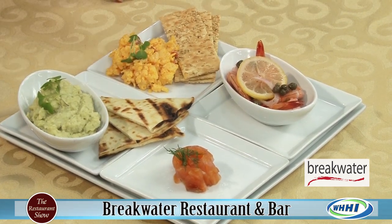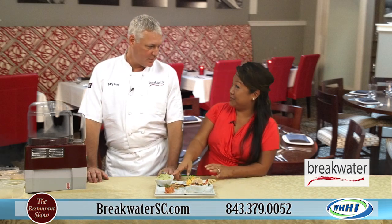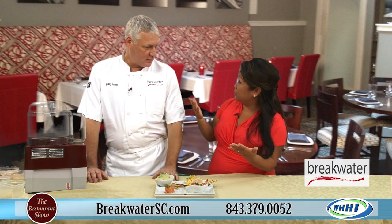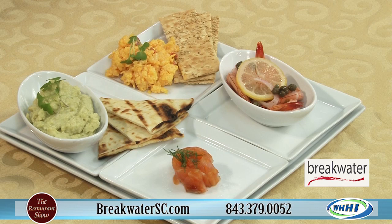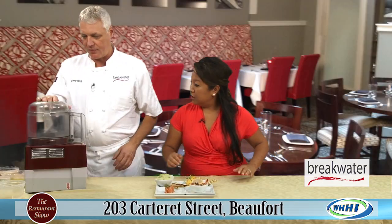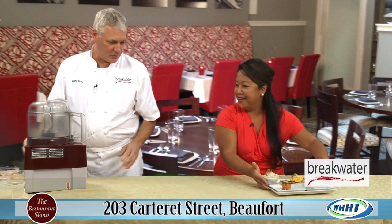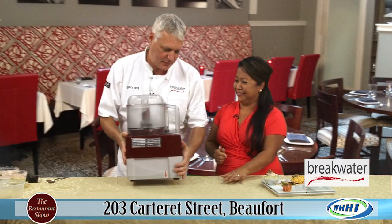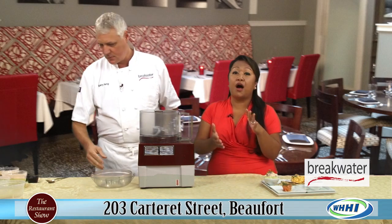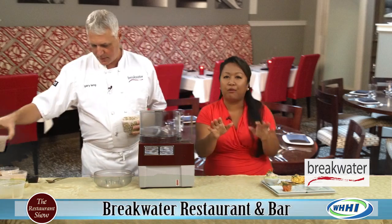I've heard about the pickled shrimp a lot, actually. But I think more importantly, I know you're going to give us a few tips and show us today how to make the butter beans hummus, which is different than your normal hummus. Just so you know, folks, this is actually on their website — breakwatersc.com — and you can get this great recipe, so don't worry about writing everything down now.